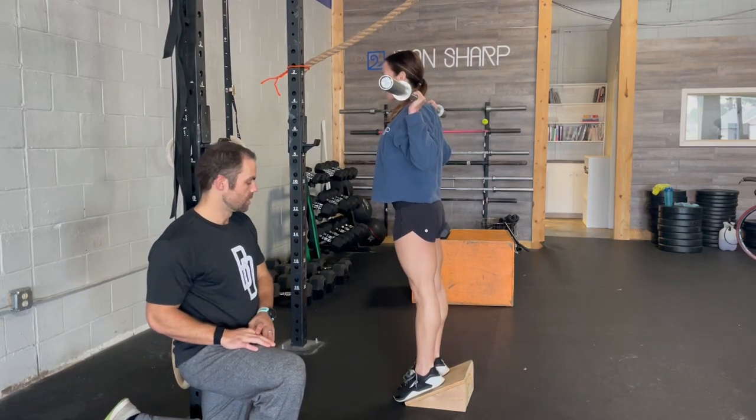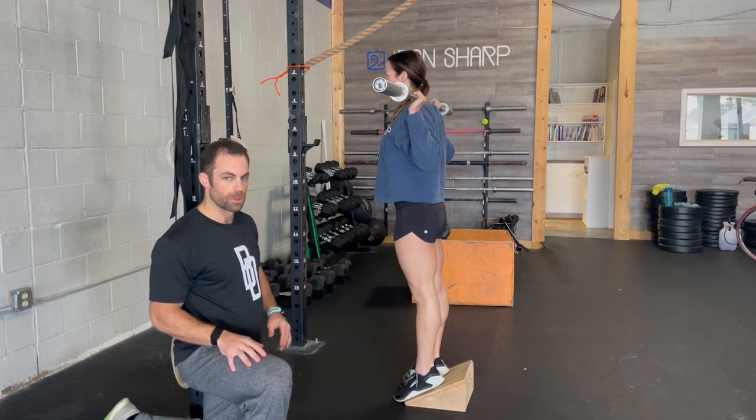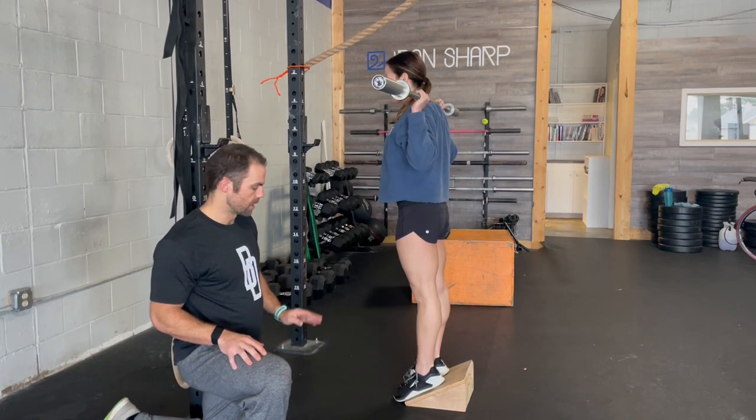This is the slant board back squat. We want our heels up on the platform. If you don't have a slant board like this, you can use a plate with your feet on the ground — just get that elevation.